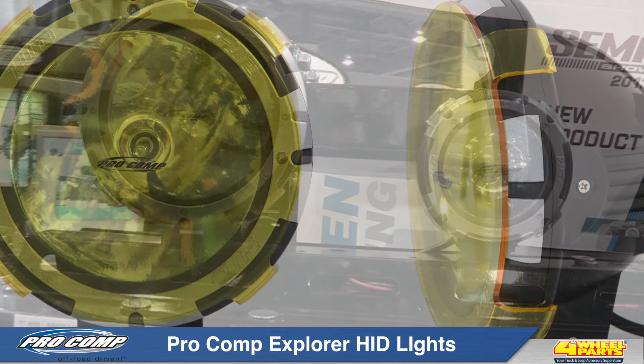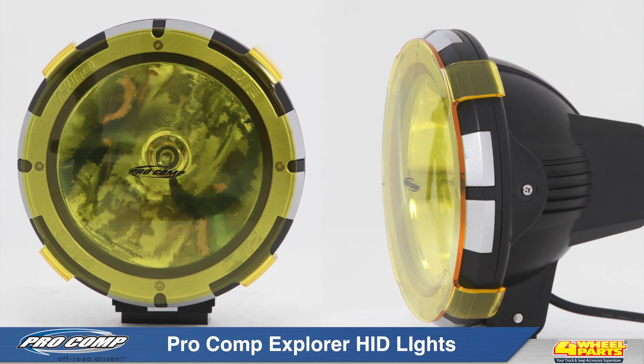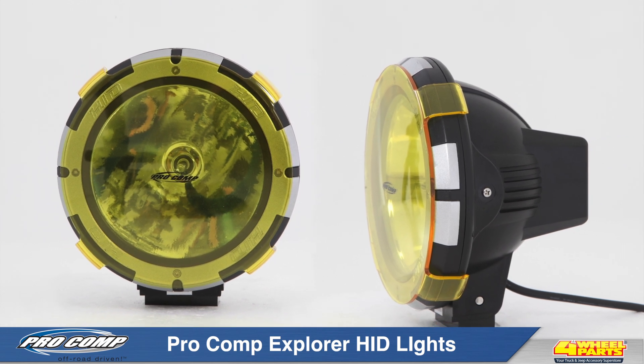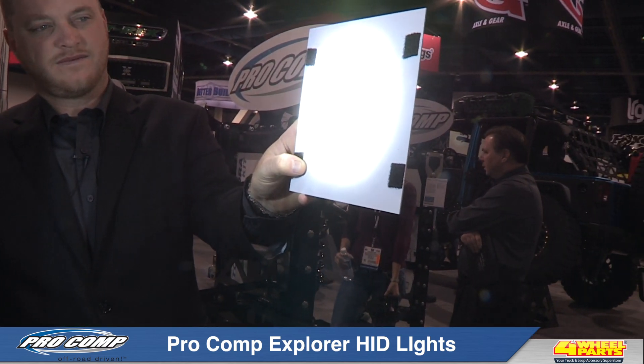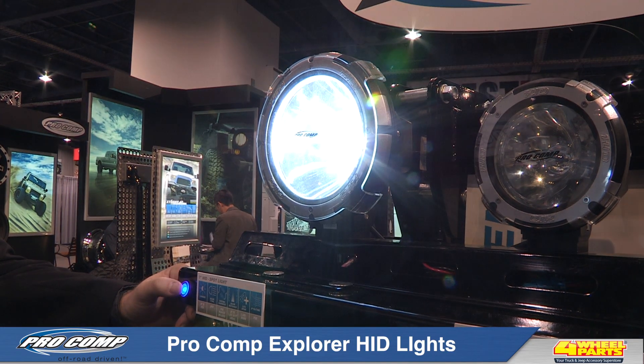ProComp's Explorer HID Lights utilize a 35-watt H3 Xenon bulb that produces a bright white light that is 300% brighter than a standard 55-watt halogen bulb, and has a 2,500-hour lifespan that lasts 500% longer than the standard 55-watt halogen bulb.